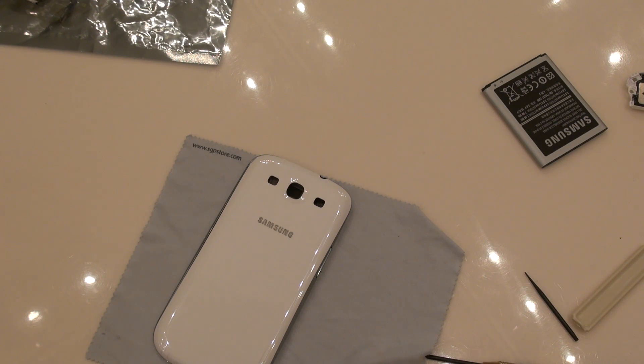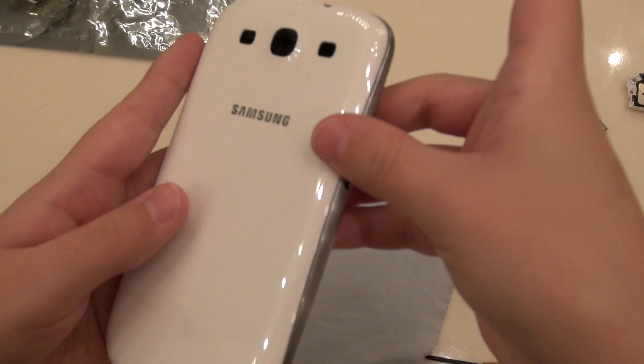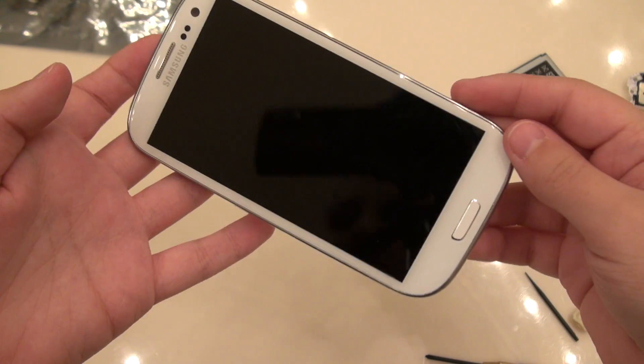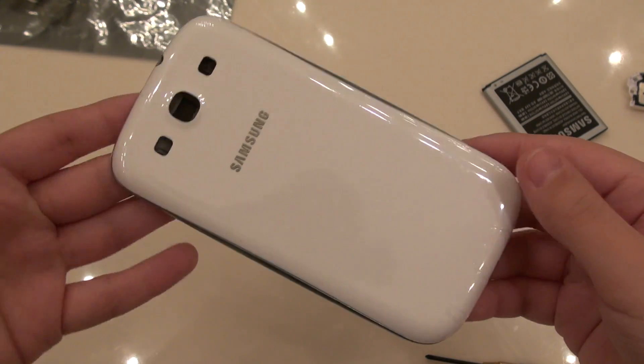That tape on the screen area is just not working for me. This time I'm going to do a much more snazzy job by simply just doing it on the edges. I think I deserve a round of applause — look, we don't have any tape there on the screen. It looks pretty legit now, doesn't it?